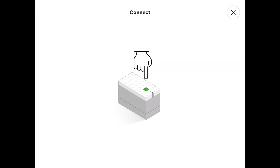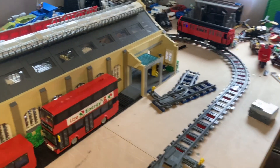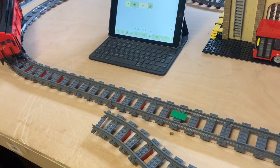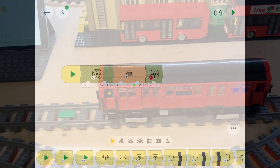Actually before we press the start button we better sync up our hub to the app. There we go — press that and we're all ready to go. So we should go around once; once it sees the green tile it will tell the train to stop. There we go — so we've shot it a little bit but it's stopped.